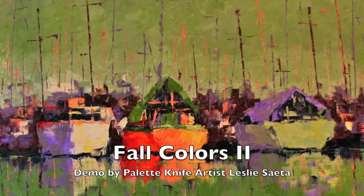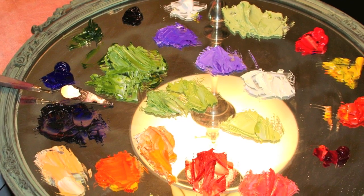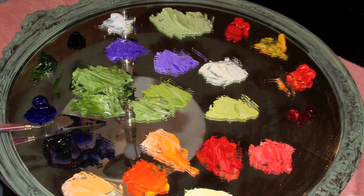This is a painting I finished. It's actually almost 40 by 50 and I wanted to share it with you. Here's my palette that I put together — I only use seven colors, but I do pre-mix all my colors before I get started.